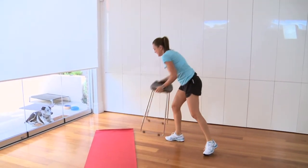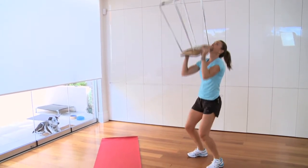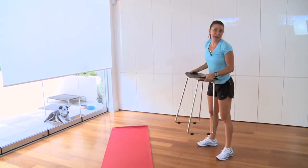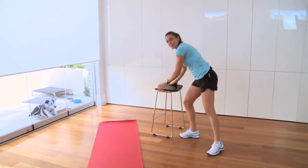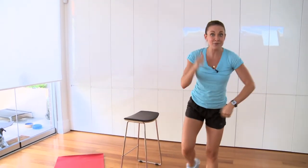Grab your stool. One, two, three, four. I have seen mums use their babies for this — grab your child and push it overhead 20 times. Back into your backwards stepping lunge. Keep going through all four exercises for 10 minutes. Good luck.